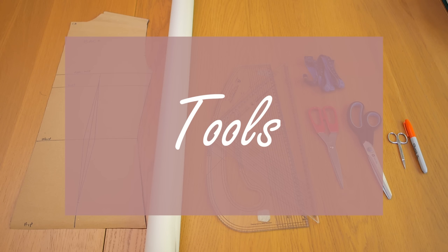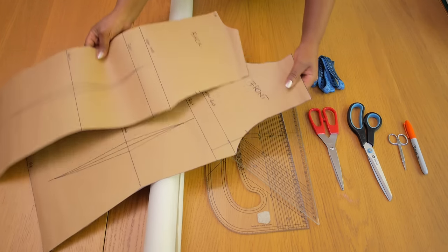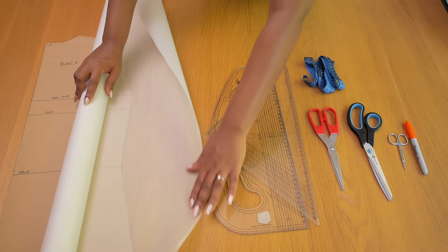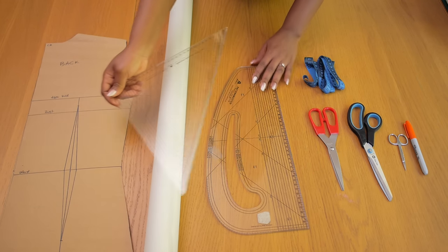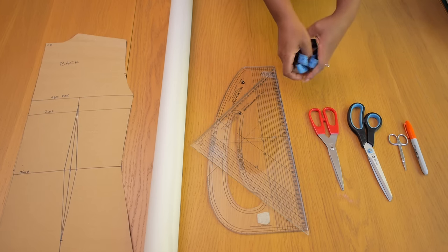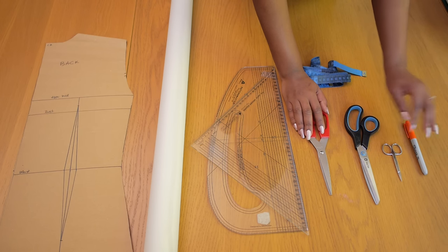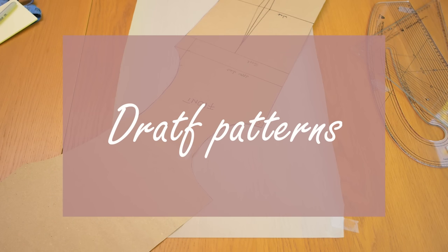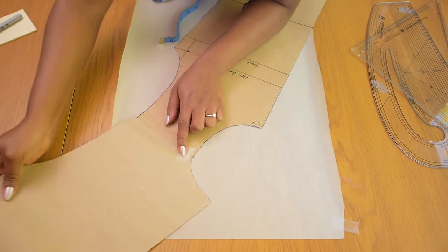I'll be using the following tools to create this collar design. I'll need my bodice front and back to measure around the neckline to get the exact measurement. I'll also need pattern paper, a set square, a pattern master, a tape measure, paper scissors, fabric scissors, my small scissors for marking notches, and a marker pen.